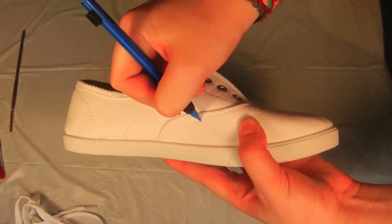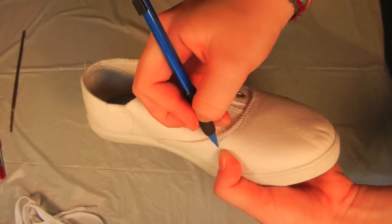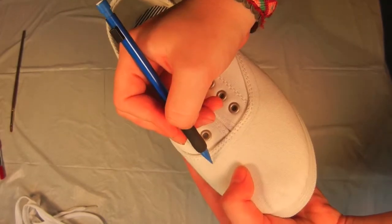Following the main seam across the shoe, draw a line that matches it. Make this line about a fourth of an inch closer to your toes.